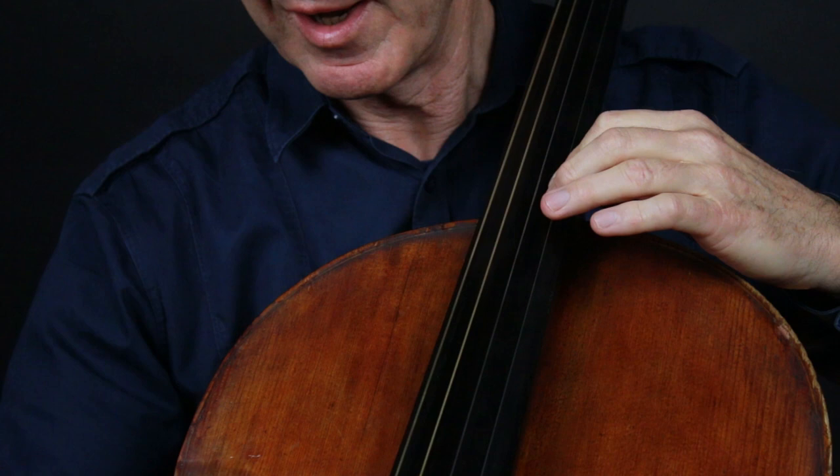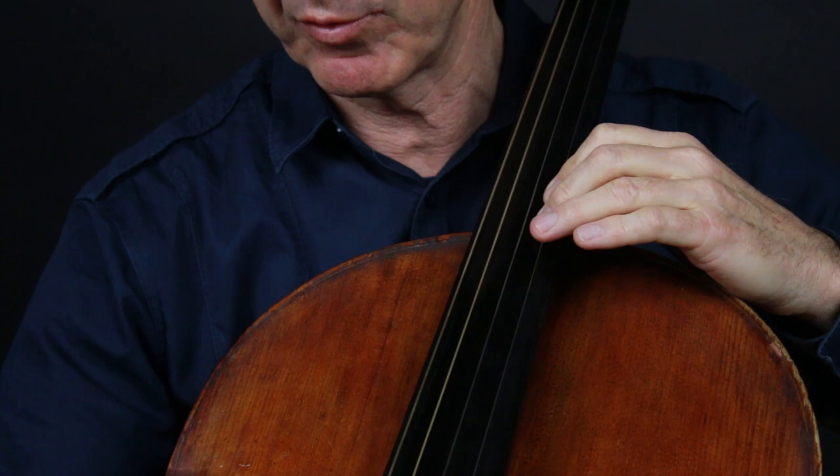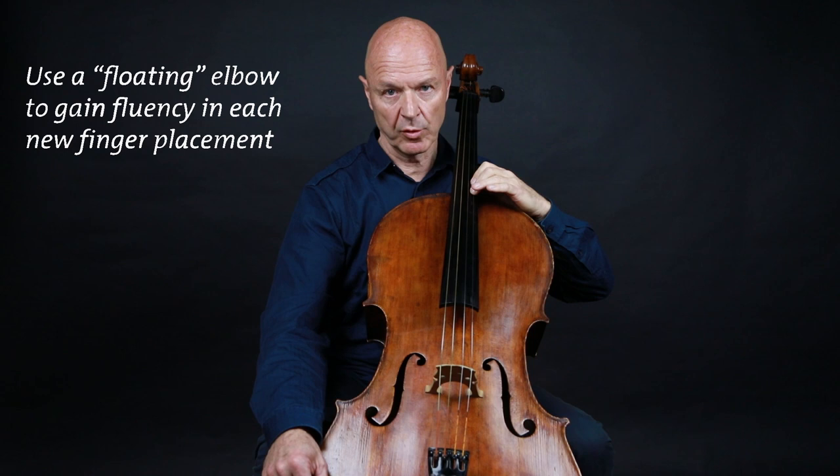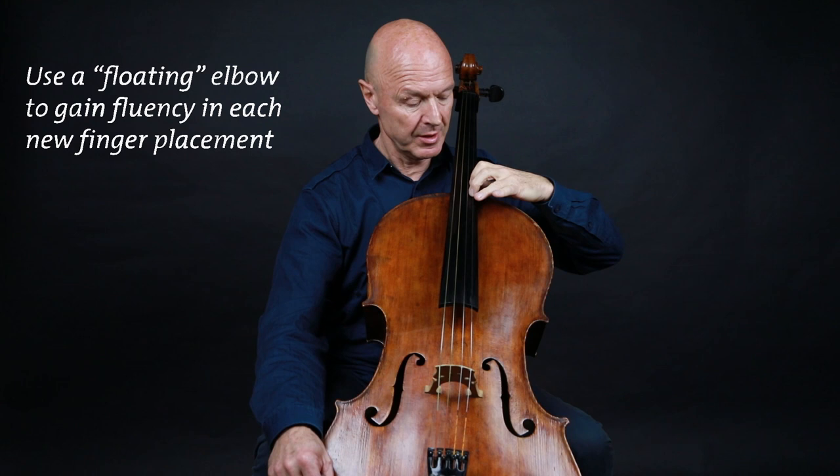For the left hand, take care to vibrate the eighth notes and play with a continuous vibrato. I use a so-called floating elbow which anticipates each new finger placement, and this enables the wrist to maintain its shaking action.